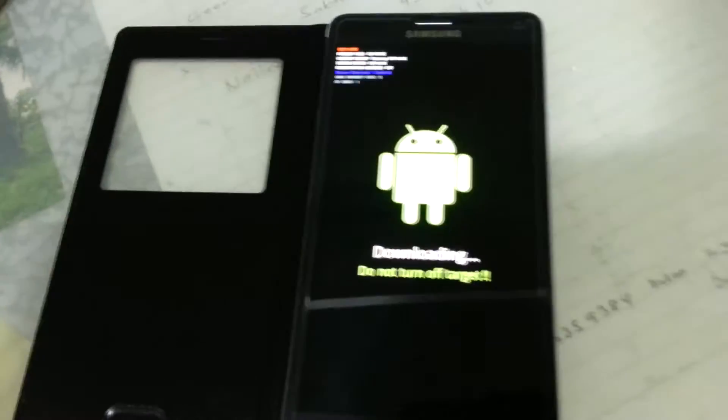Hey guys, it's Amtec here. Today I'm trying to install Android 5.1.1 on my Samsung Galaxy Note 4.